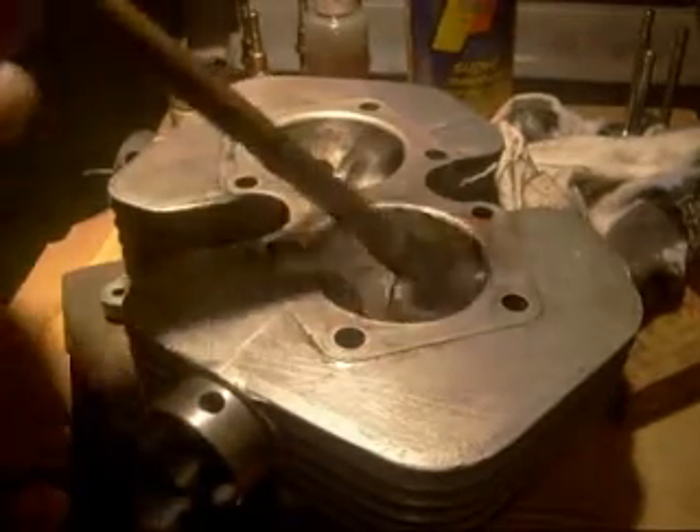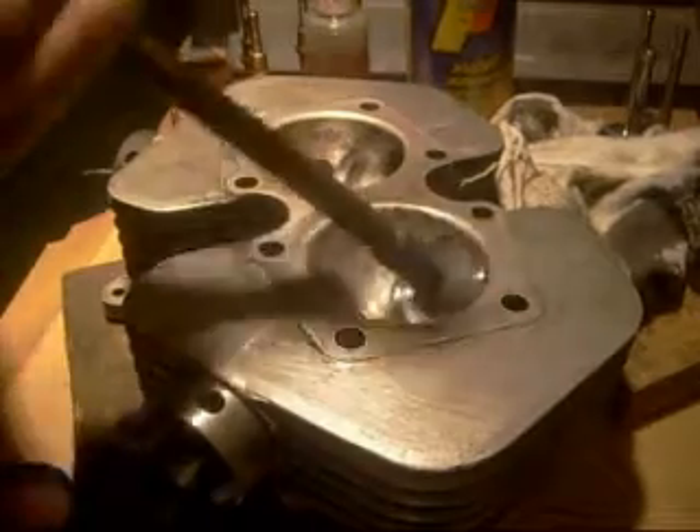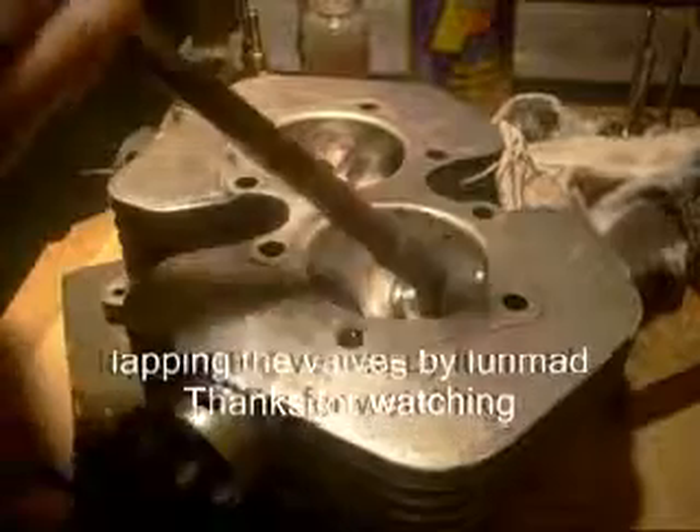Or lapping the valves. So I'll go around all my valves again, double check with the engineer's blue, and then I'll be putting the springs on.